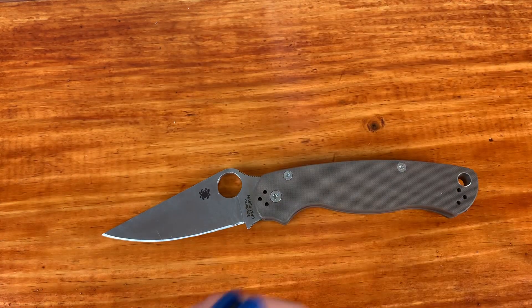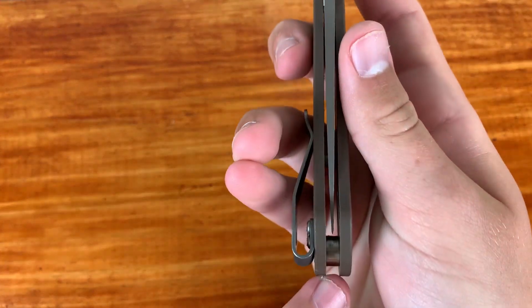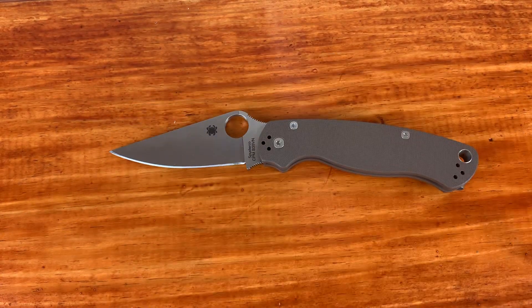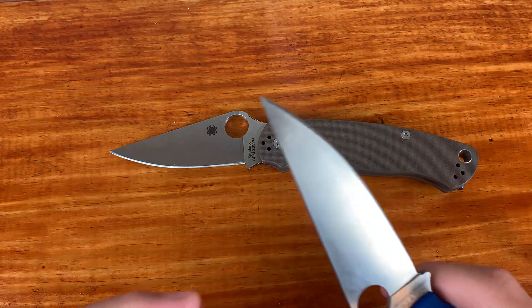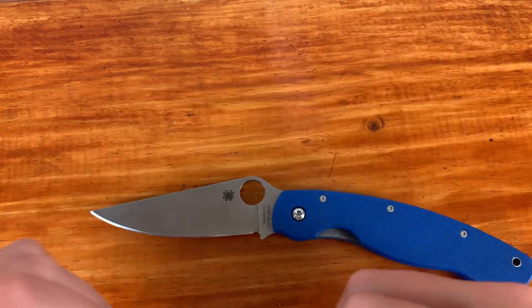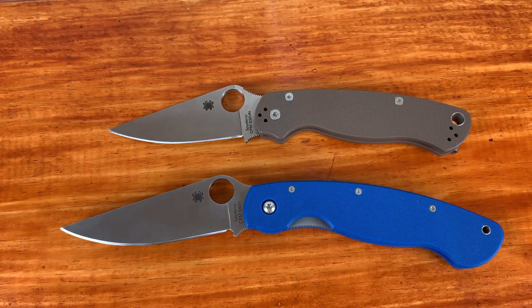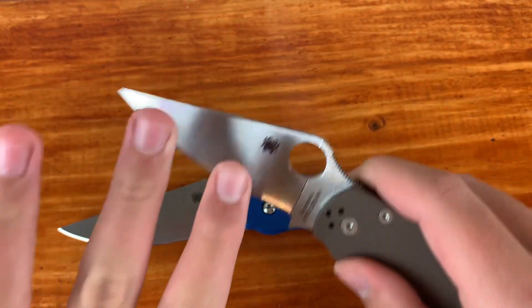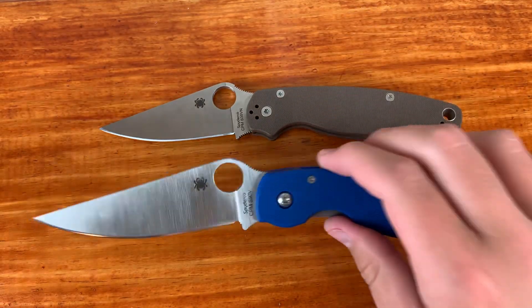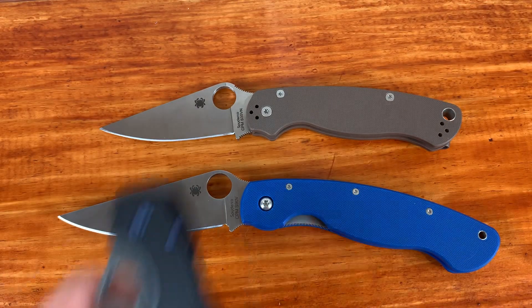On to the fit and finish of these knives. Quick centering check: the Millie is just a tad bit off-center, but it's overall really good — no rubbing or anything — and the PM2 is dead-centered. For the locking mechanism, the PM2 uses a compression lock and the Millie uses a liner lock. The Millie has no up-and-down play. You can wiggle out some side-to-side if you grip it down there and try, but you can do the same with the PM2 — I can do that for almost every knife. I'm not going to be prying with these knives, so horizontal blade play doesn't really matter to me.